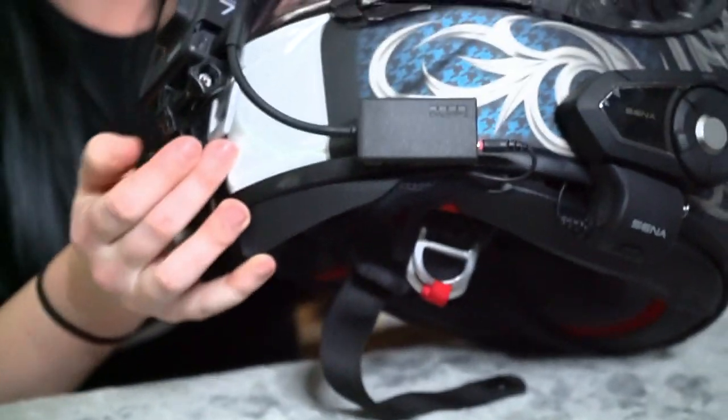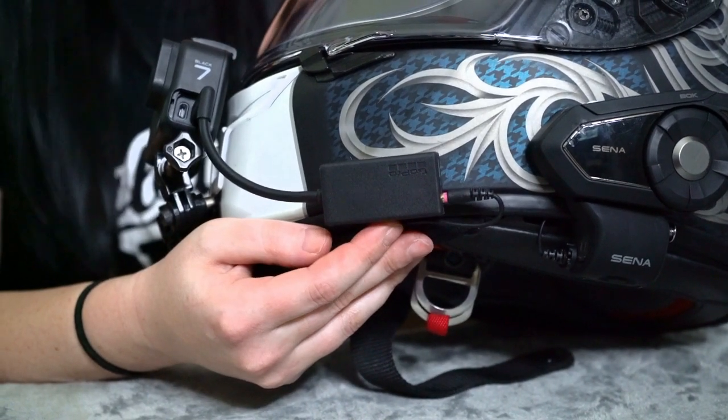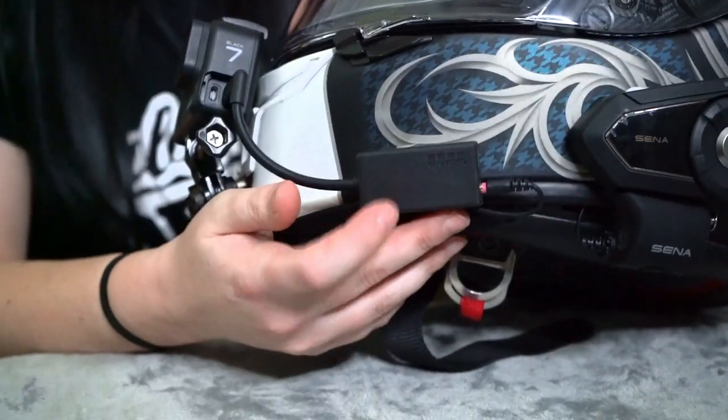So here is the new GoPro Hero 7 Black setup. Basically what I did is I took my arm that I've used with the GoPro Hero 4 and just attached the Hero 7 to it. The only thing I'm not a huge fan of with this is the mic adapter — it has to be this big bulky brick on my helmet. I think it's really inconvenient, and the reason why I have stuck with the GoPro Hero 4 up until now is because of this.